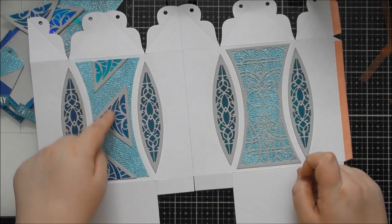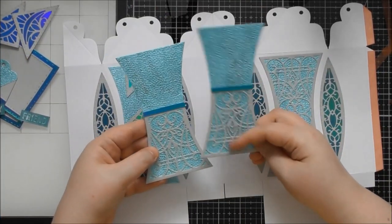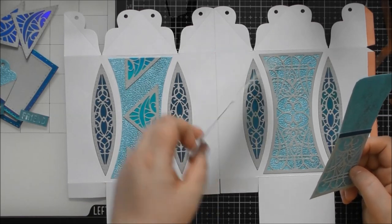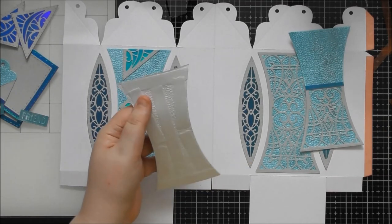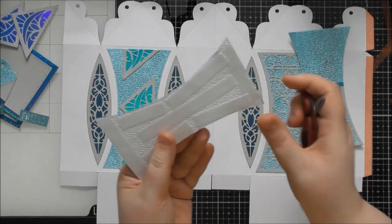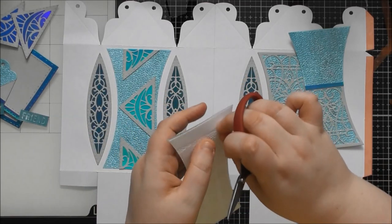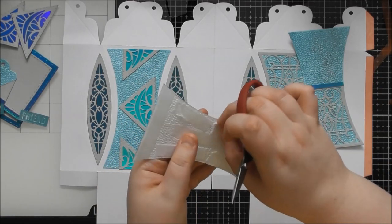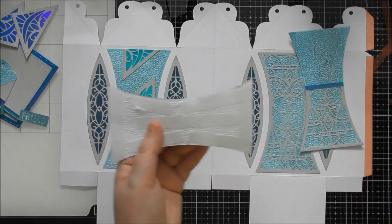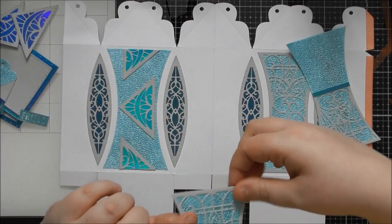Since I want this to be the top of the box, I must remember to stick the panel on the other way up. I've put a load of tape on the back — you could do wet glue too, but for the last panel which you have to stick on after the box is 3D, tape or a combination of tape and glue is better because you're sticking to a curved surface and you'd be there a while trying to hold it down with just glue.